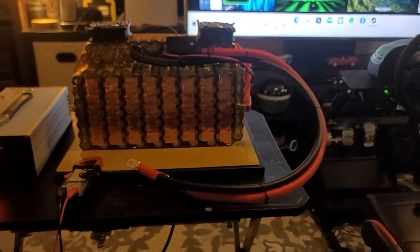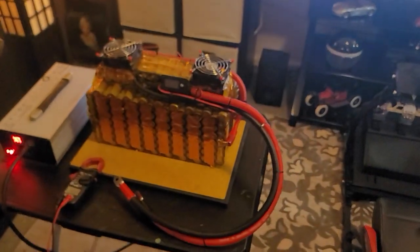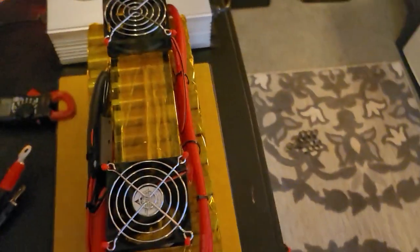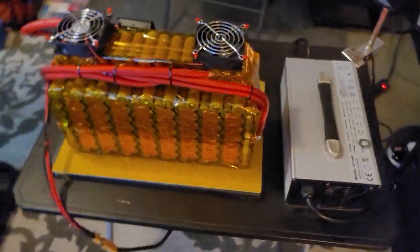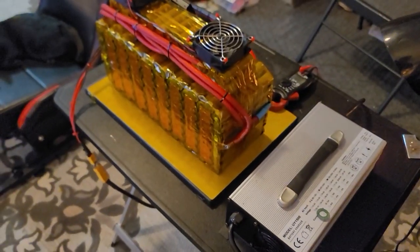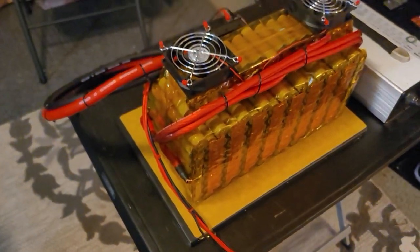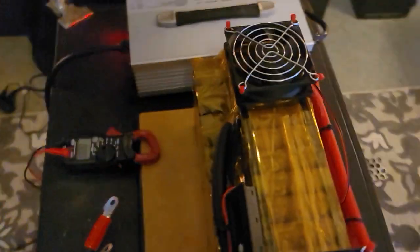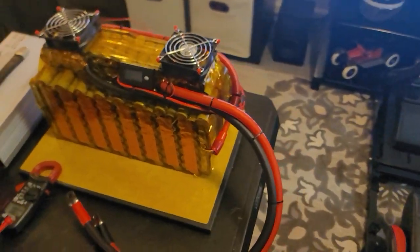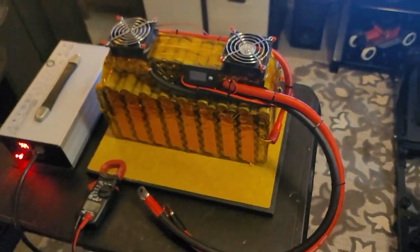As you can see, I've got zero gauge power wires going to the controller. This is a combination of two packs built together. I have four gauge wires running them in parallel, and then they are doubled up and combined into that zero gauge power wire which goes to your controller. We're going to be getting the most possible amps you can get out of this pack.